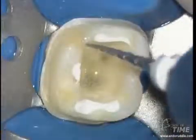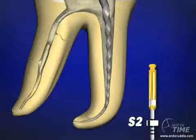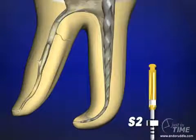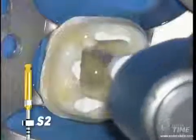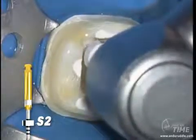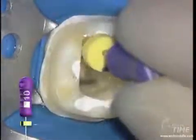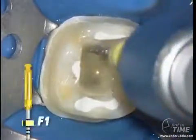The S2 follows the S1, and again in one or more passes the instrument can be carried to length. If the instrument doesn't want to go to length, remove it — recognizing there's a lot of debris accumulating in the cutting blades. Clear the blades, irrigate, recapitulate with the 10, and bring the S2 back in, and it will invariably move deeper into the canal and to length. Irrigate, recap, and re-irrigate. You're always one instrument away from victory, and one instrument away from a potential upset.